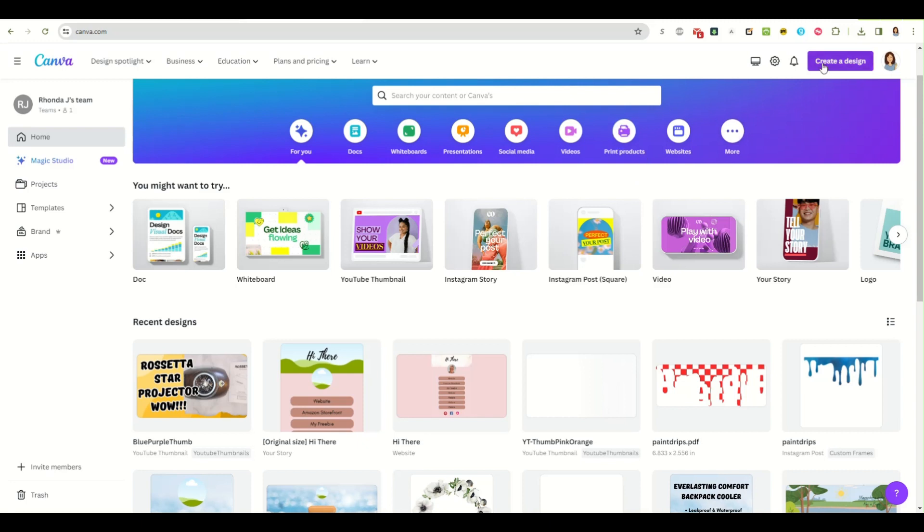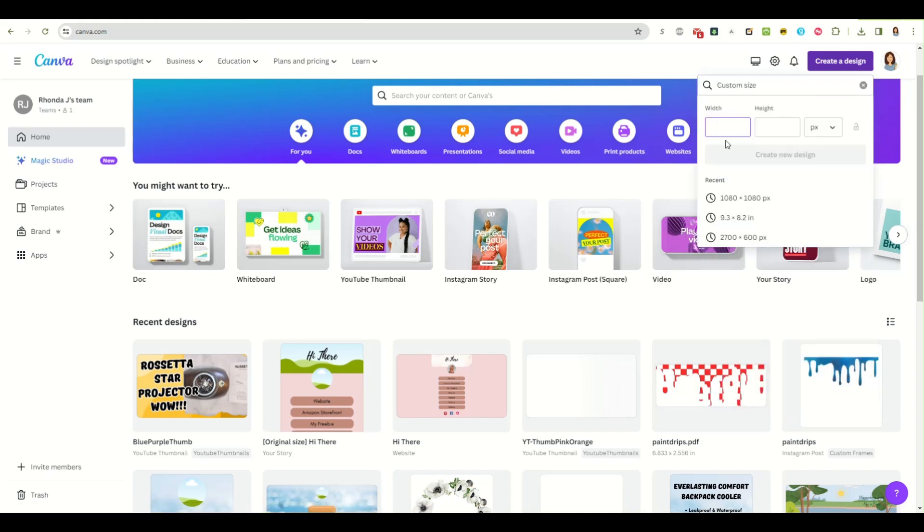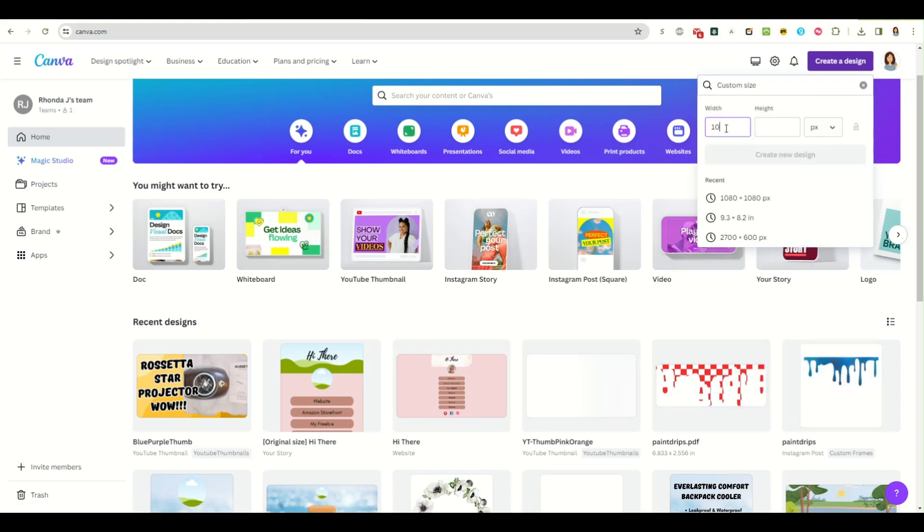To start, you're going to create a new design. You can go up to 'Create a design' and pick Instagram story, or use a custom size of 1080 wide by 1920 tall.